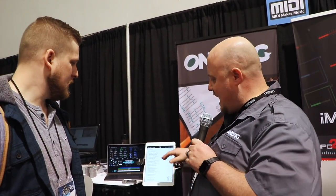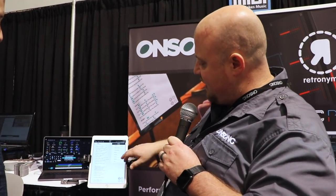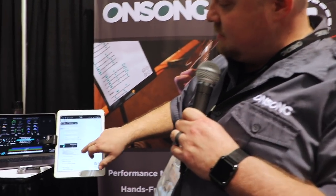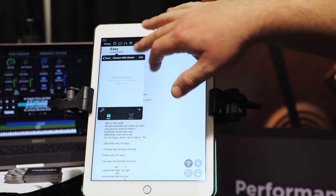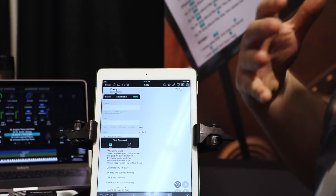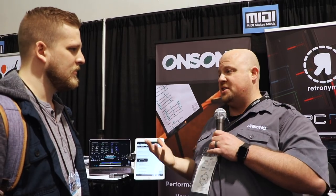One of the cool things we just added is something we're calling MIDI globals. A global allows me to configure a list of MIDI and then edit it in one place. So let's say I always want to turn my vocal harmonizer on — maybe it's a couple of MIDI control changes, program changes, whatever. I could do that in one place, put it in my songs. And then if I have to make a change or I add a new piece of equipment, I change it in one place and it applies everywhere.